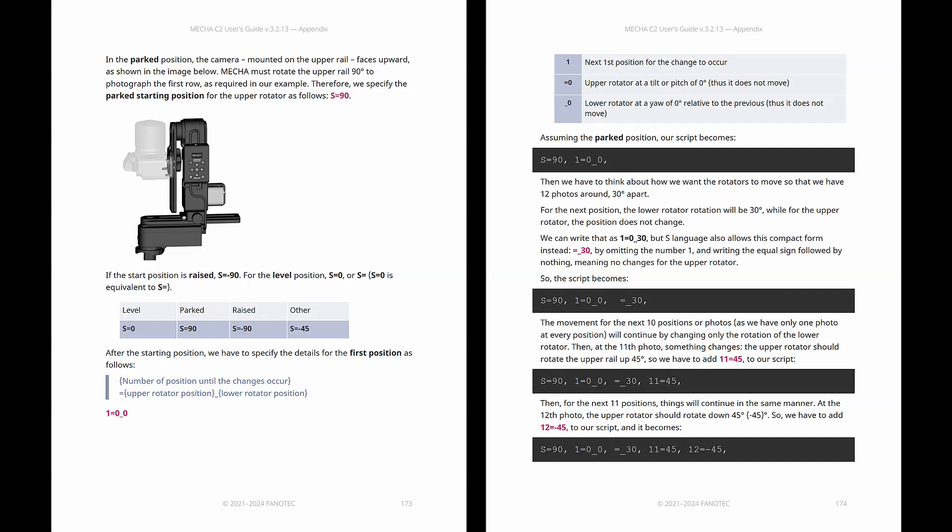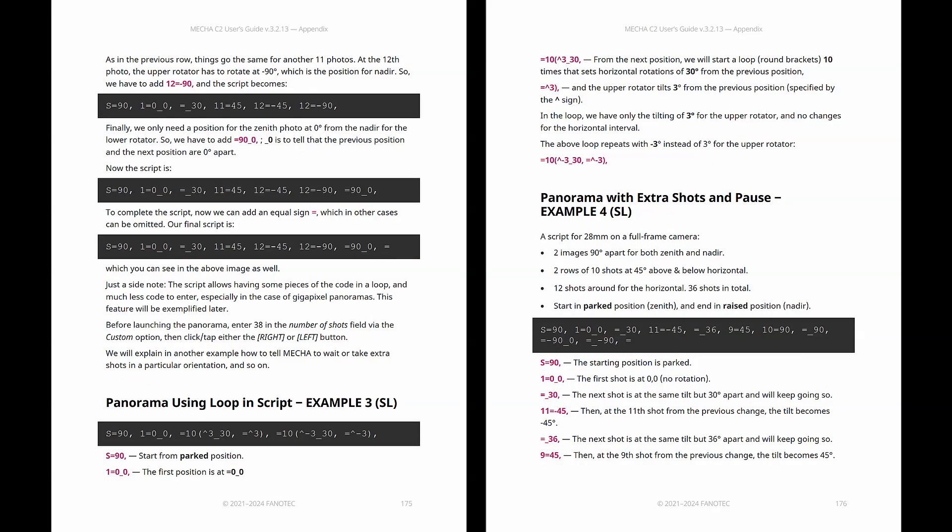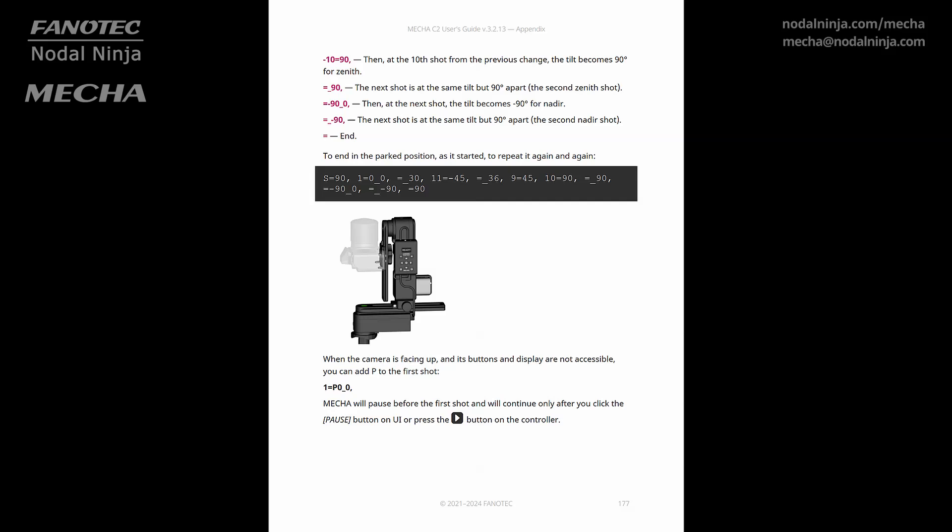Start simple, then get trickier. The C2 itself is pretty intuitive once you get going. Experiment, make your own scripts, see what happens. You will feel less like a photographer and more like a panorama composer.